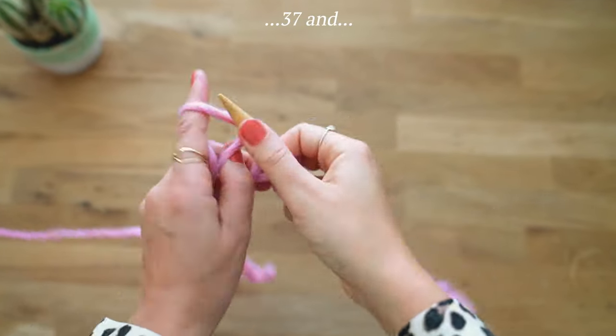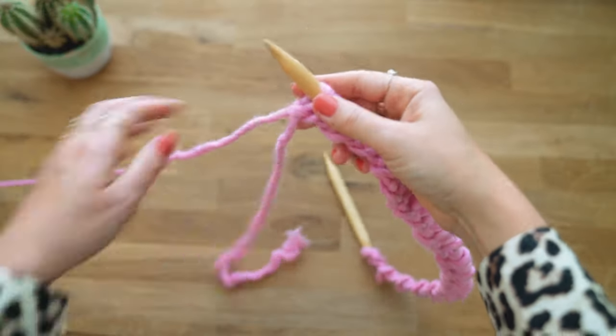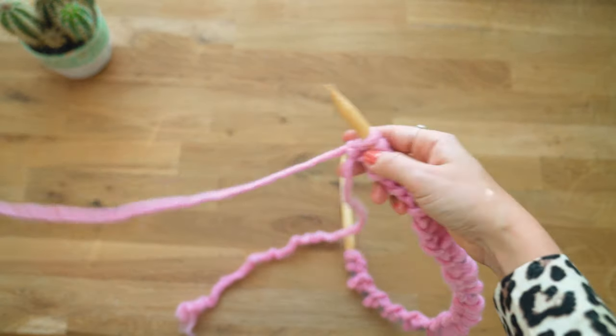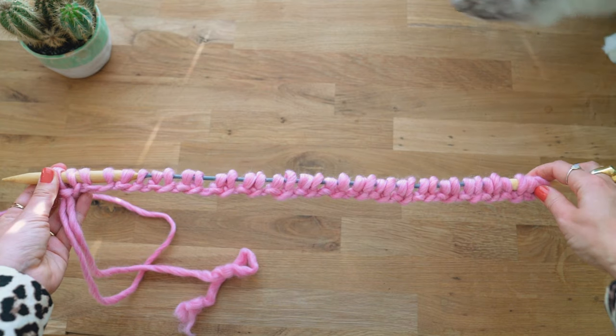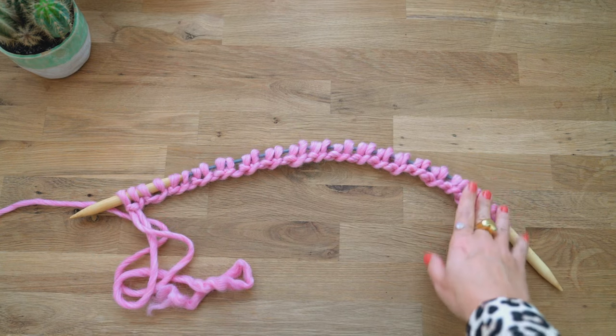Continue until you reach stitch 37 and 38. Make sure that you have around 20 centimeters of yarn tail left — at least not less than 10 centimeters — because we are going to use that little end at the end. So now you have 38 stitches cast on. We're going to be working a knit one, purl one rib.